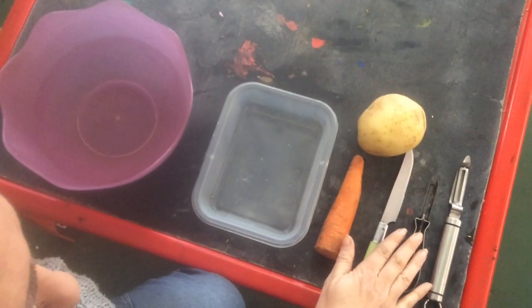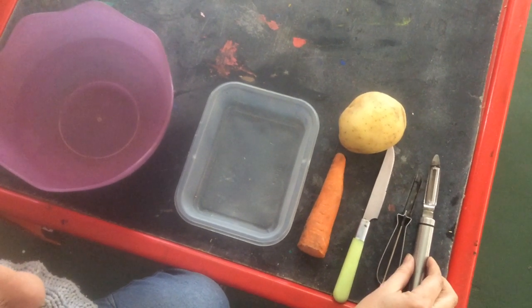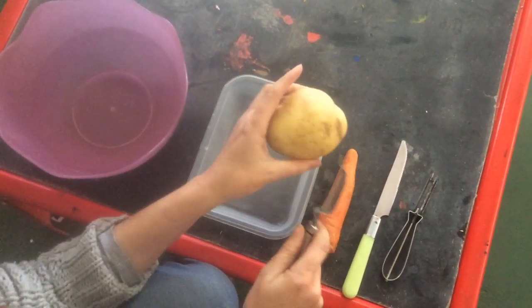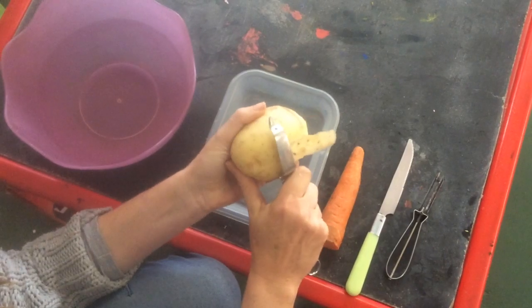We have different peelers here — we've got two peelers, potato peelers or carrot peelers, and they're very sharp, so be very careful with them. I've got a potato and a carrot that I'm going to peel.